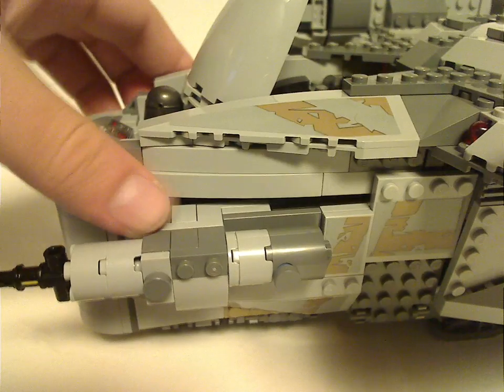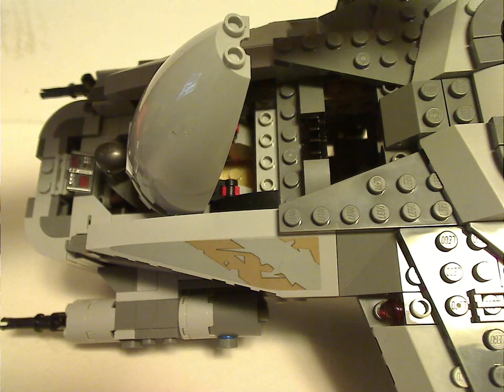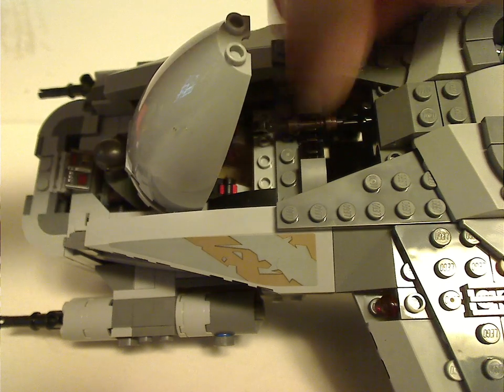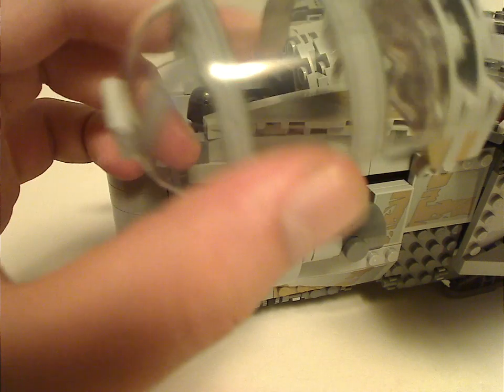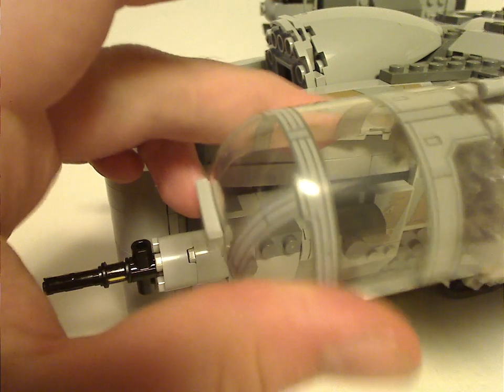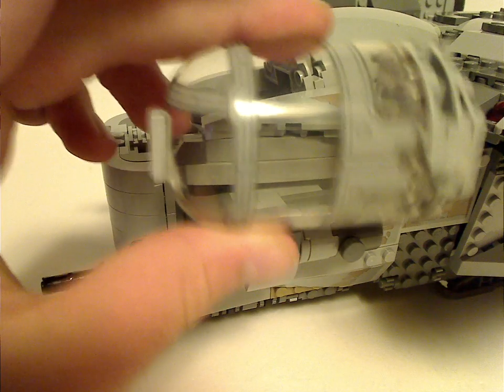You can lower it down and notice a pair of clips where you can stick his rifle onto. As for the cockpit piece, which I think might be all new to this set — or might be in some city sets — the printing is done really well.